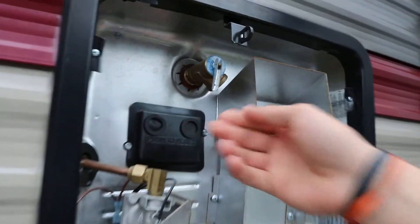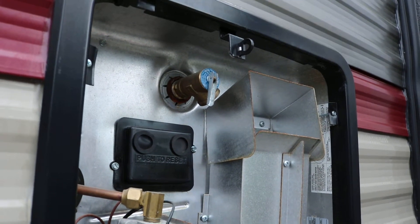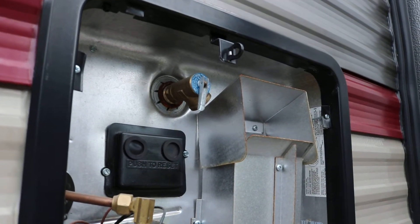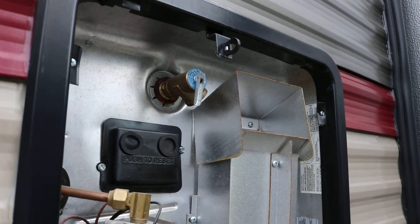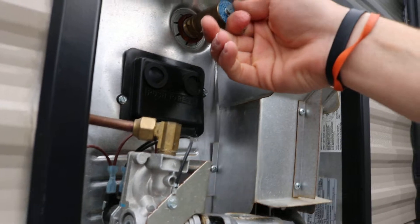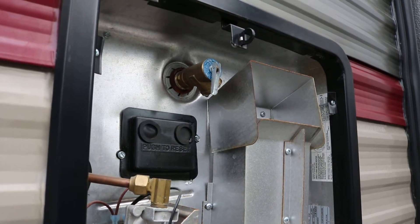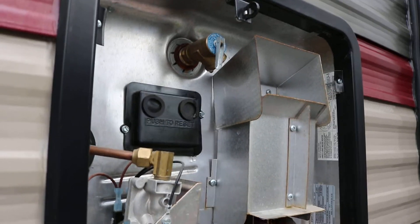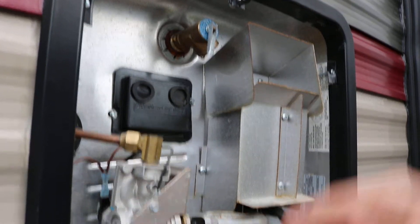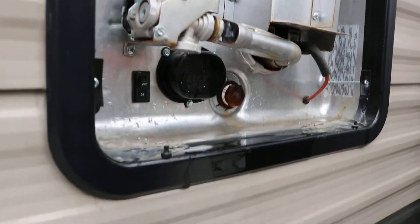Up here on the top, this is a pressure release valve or check valve. Any time you go to add water to it before you fire either the gas or electric hot water heater, you'll want to pull that valve and make sure it's got water in it. You can see it does have water in it right now. Also, if you ever want to remove the drain plug, pull this first — that'll release all the pressure so the drain plug doesn't come shooting at you.